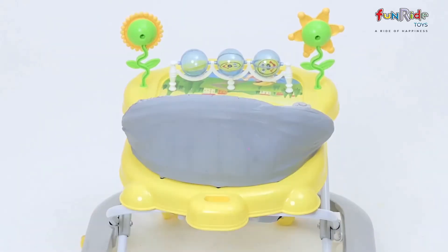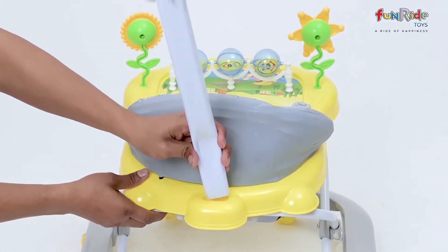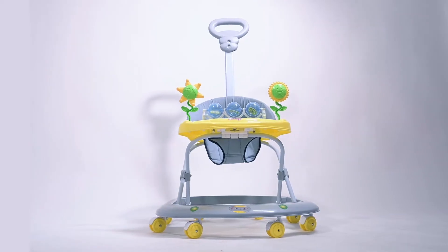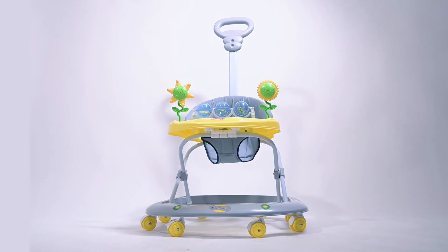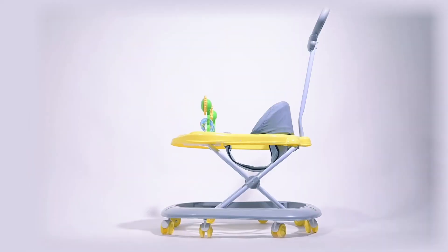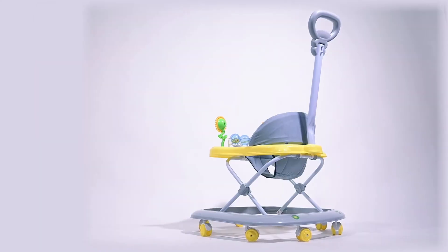And your friend Herbie is all set to take you out now. FunRide, a ride of happiness.